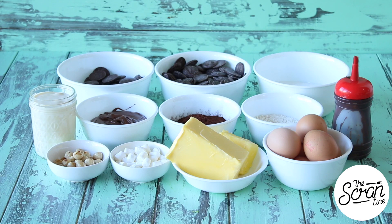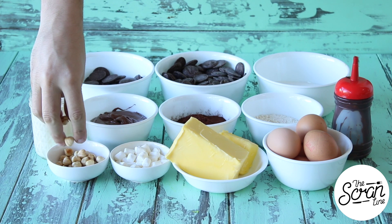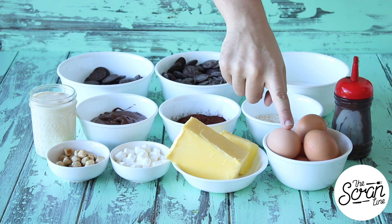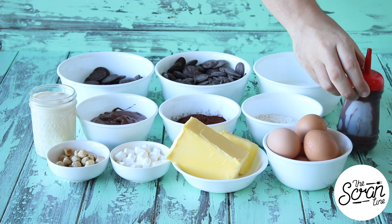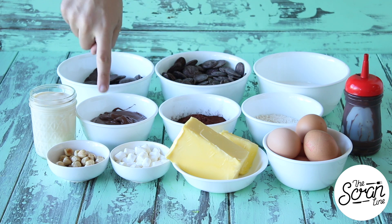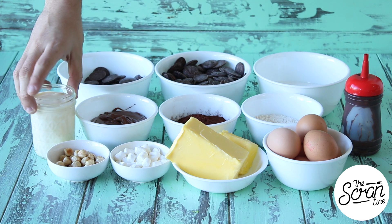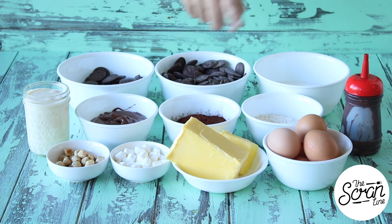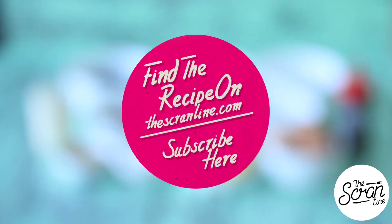Start off by preheating your oven to 160 degrees Celsius or 320 degrees Fahrenheit. The ingredients you're going to need are some toasted hazelnuts, mini marshmallows, butter, eggs, chocolate sauce, flour, cocoa powder, lots and lots of Nutella, some cream, two lots of dark chocolate, and some sugar.